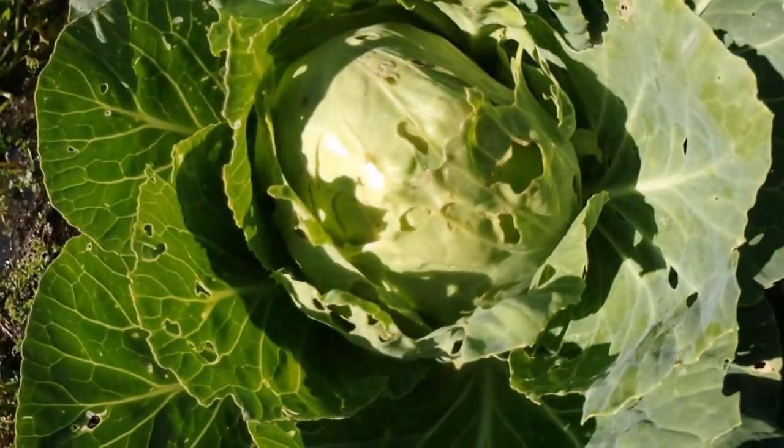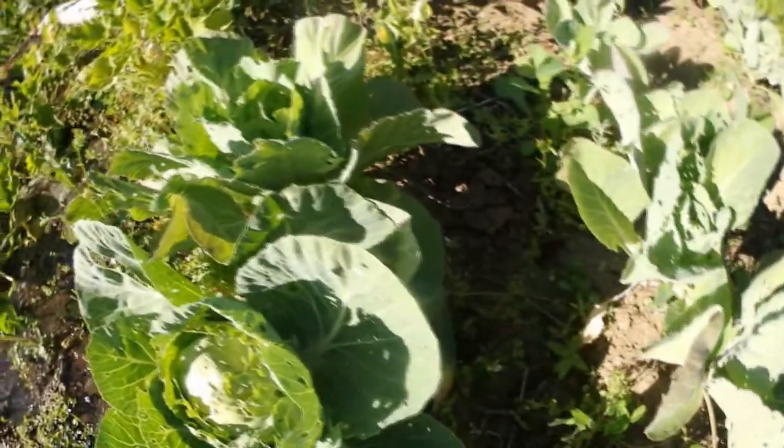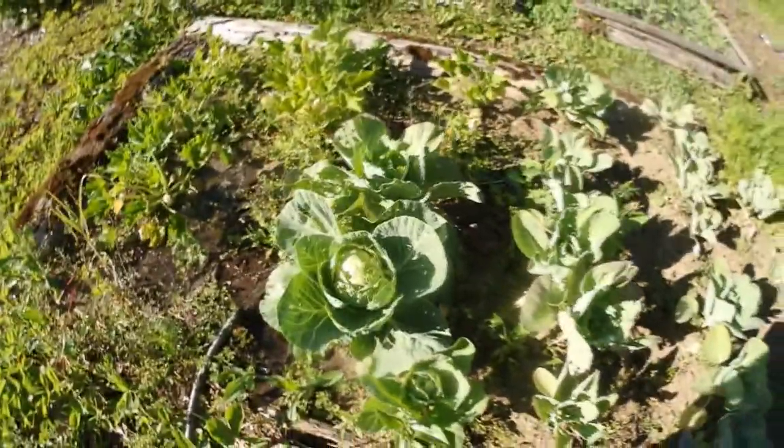I've got a real problem with caterpillars here on the cabbage. I need to find some kind of organic caterpillar spray — it's the white moths. Serious pain in the butt, just chewing the crap out of my cabbage.